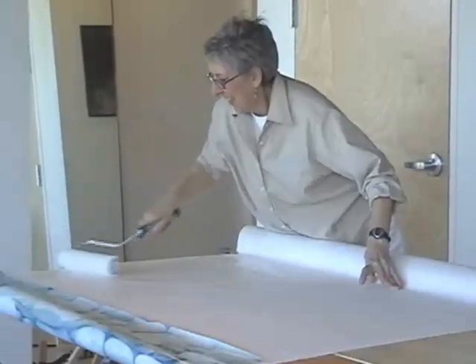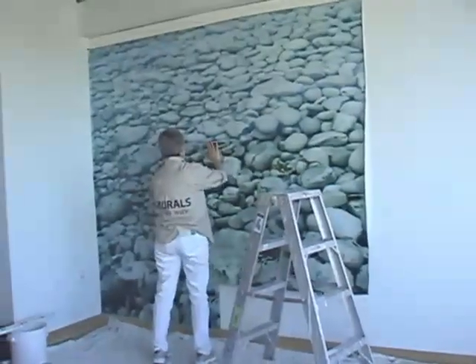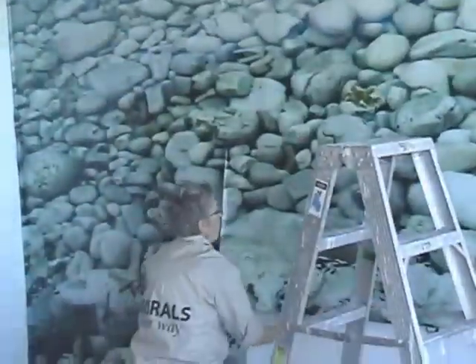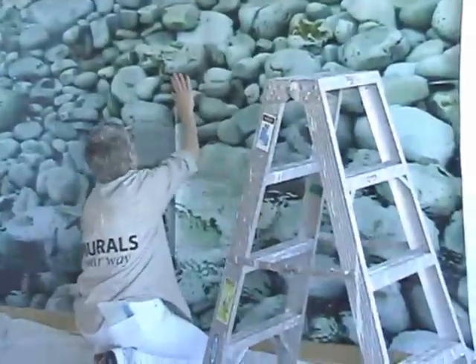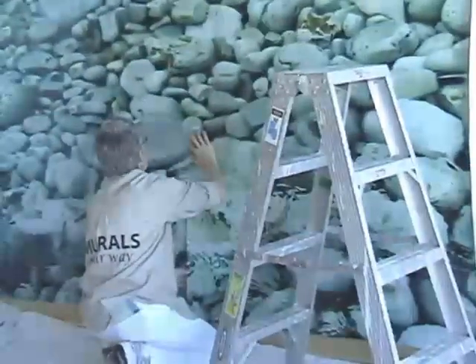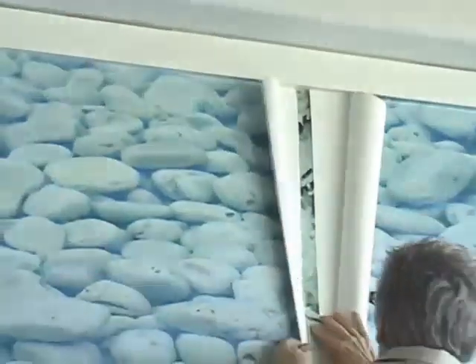Repeat steps four and five for each additional panel of your mural. Align panel number two to panel number one. Remember that there will be about a two inch overlap. Be sure to match up the pattern of the mural rather than the panel edges. You can either simply overlap the mural panels or, if you're comfortable with double cutting, you can do so at each seam.